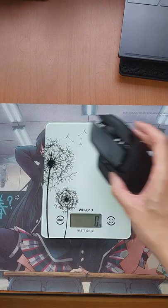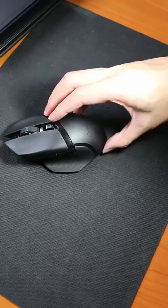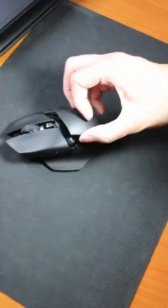The Basilisk weighs 108 grams, which is heavy for a mouse. I like how the change of battery is very seamless due to its magnetic case. I think that it is a nice novelty.